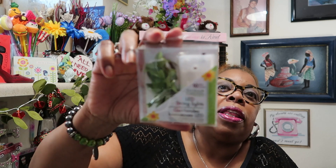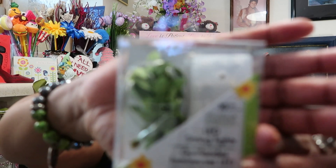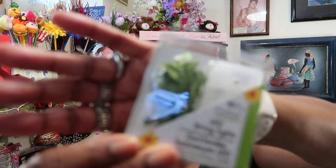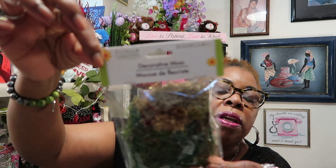I saw these really cute LED string lights. They require two double-A batteries, which are not included. They look like eucalyptus or something — I just thought they were really cute. I don't know where I'm going to string them, I just thought let me get them just in case, so I got one of those.